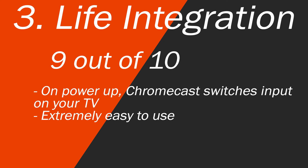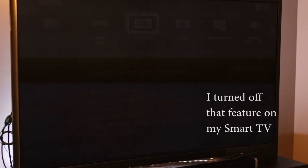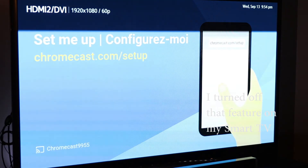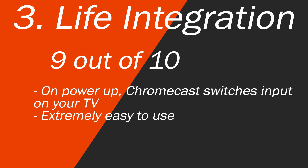In terms of life integration, this is extremely easy to use. Chromecast will actually switch the input on your TV on most new smart TVs — the input will just switch on its own, you don't have to do anything. The only thing you really have to do is decide when you want to use Chromecast. You just turn it on or use the cast button on your tablet. This is especially true when using a Google Home device, an iPhone, or an Android phone or tablet.